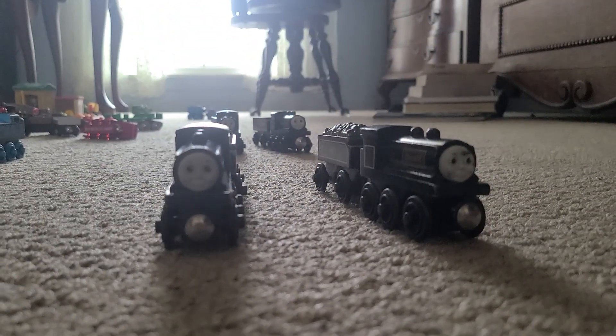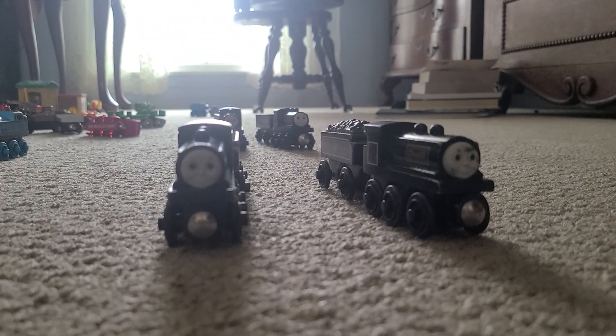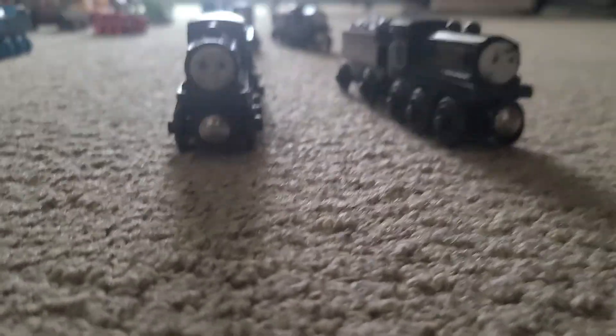Donald and Douglas, and so many versions of these. I'm showing two.